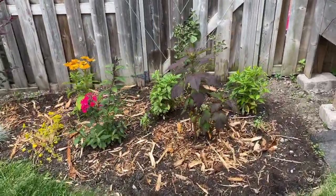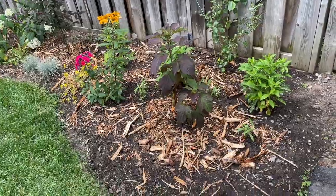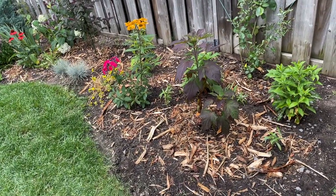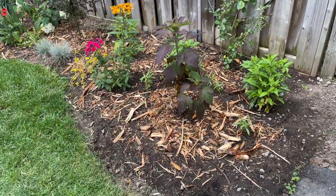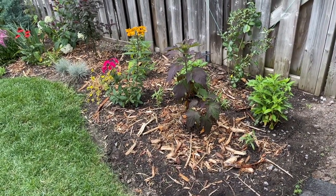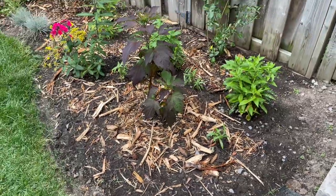Apparently, once wood chips and mulch start composting, they take nitrogen from the soil, so you have to replenish it by adding nitrogen fertilizer — which is slightly annoying. The goal is to have ground cover on the bottom so I never have to mulch again. This stuff will only break down in about four years because they're chunky pieces, which is fine.